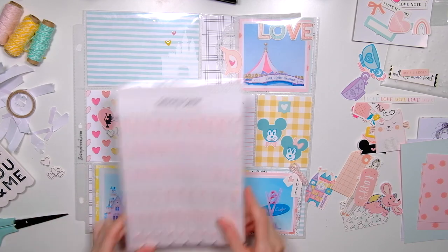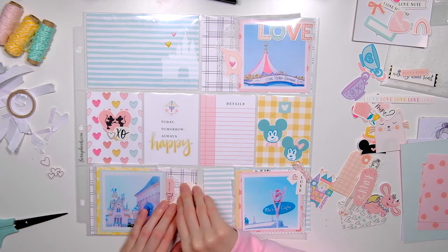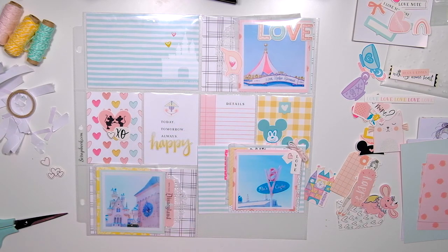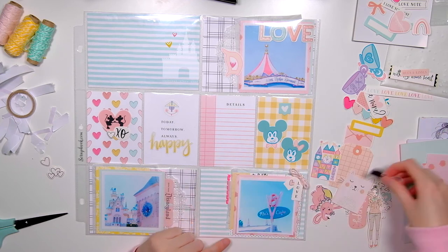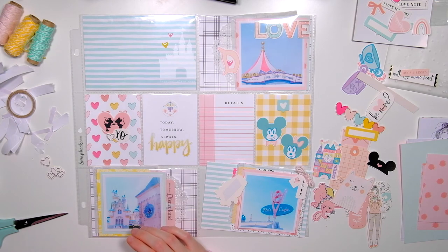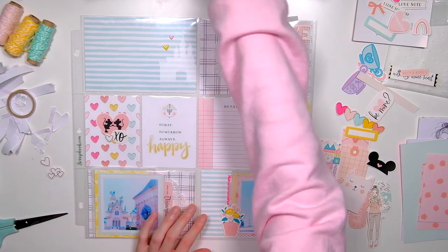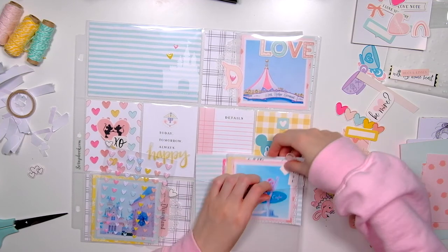For the bottom right pocket I tuck in a little label piece from the ephemera pack, which brings a pop of hot pink that echoes the card with all the hearts. I settle on a little flower pot embellishment — cute, from the kit, and it works even though it has nothing to do with Disney or Flo's Cafe. I also add some little floating hearts coming out from the pocket, repeating a detail I use a lot in this pocket page, and I place them right on top of the pocket page.